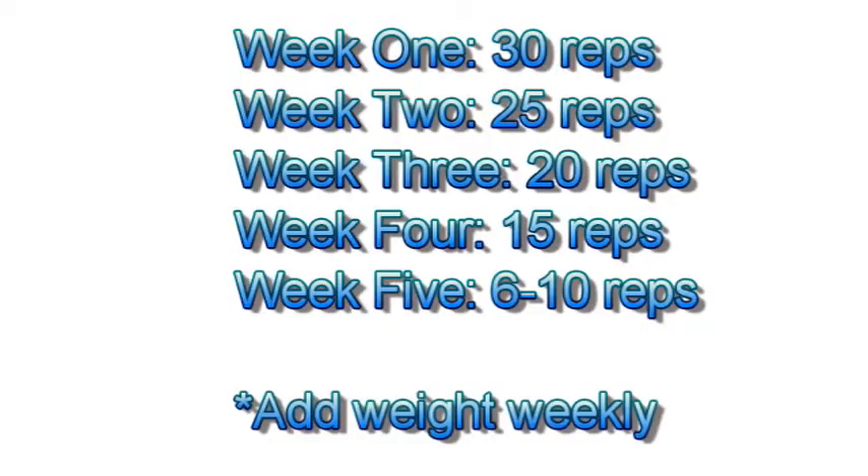What I'm going to be doing over the next month is starting off this week at 30 repetitions per exercise, then moving down to 25 repetitions the following week and adding a bit of weight, then 20 reps, 15 reps, and tailing back down into the 6 to 10 rep range, adding weight each week. So hopefully in four to six weeks I'm working with pretty close to the same weights as before my injury.